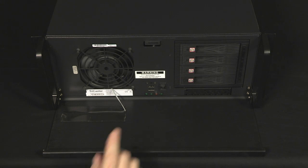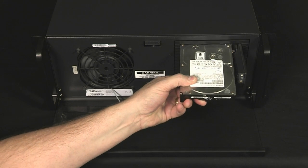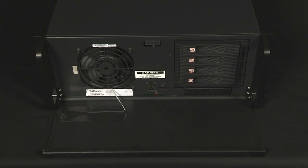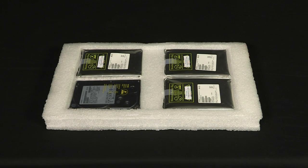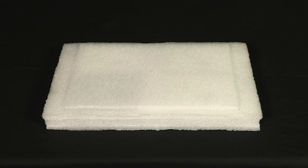Open the drive bays by pulling on the door and insert the drives. They're labeled D, E, F, and G, and they go in that order from top to bottom. The four hard drives ship in their own packaging because the unit must not be shipped with the drives installed, as this may damage the TriCaster. Always remove the four hard drives and ship them and the system in their original packaging.